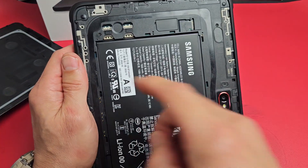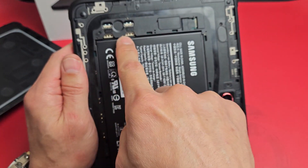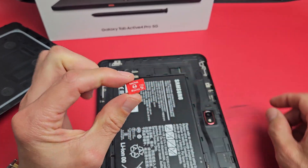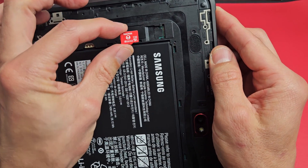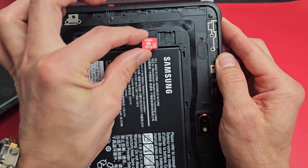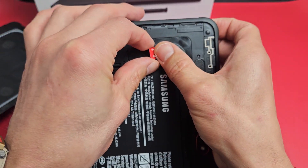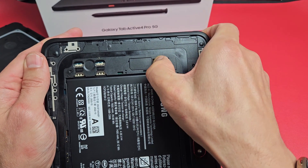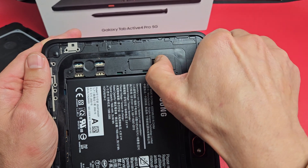Now on this model here, I have SIM 1 and SIM 2, and the SD card goes over here. So the SD card — I'm going to face it just like this. You can see how that is, and I'm going to slide that in. Go ahead and put that in there.